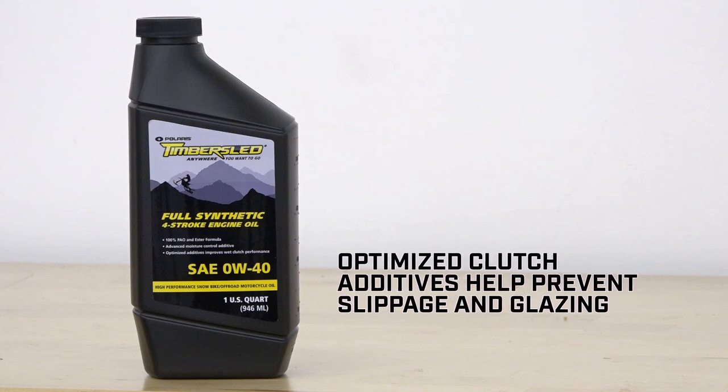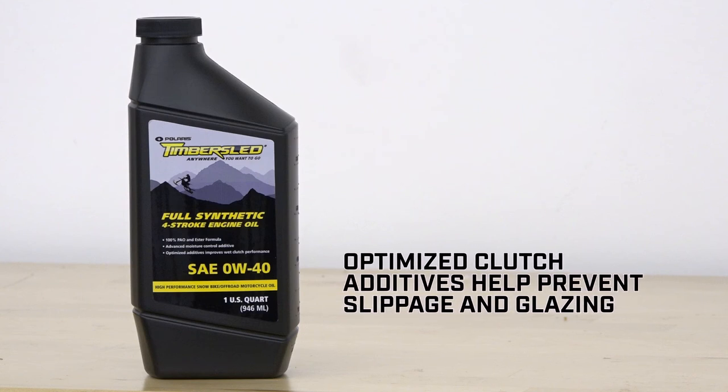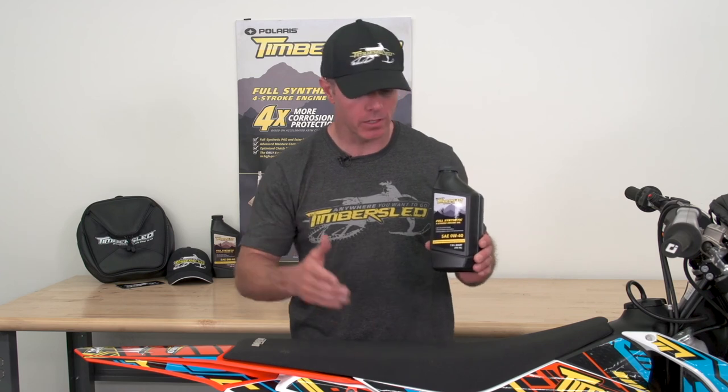Additionally, Timber Sleds oil uses enhanced clutch boosters for increased load handling. Our optimized wet clutch additives prevent clutch slippage and clutch plate glazing under heavy loads or race applications. Essentially, this is the only snow bike engineered oil on the planet. Timber Sleds full synthetic 0W-40 is formulated specifically for our four-stroke snow bikes, so we can ride more and worry less.